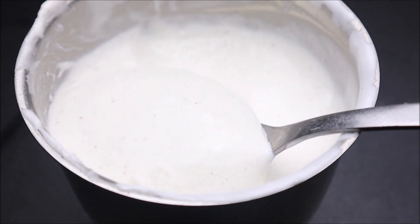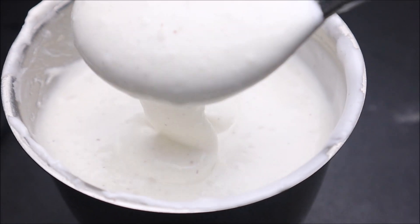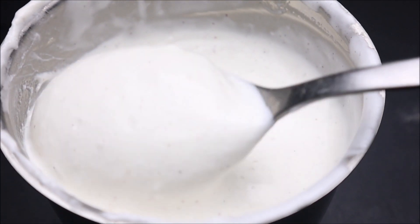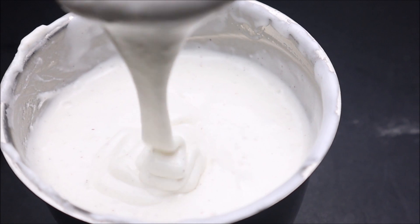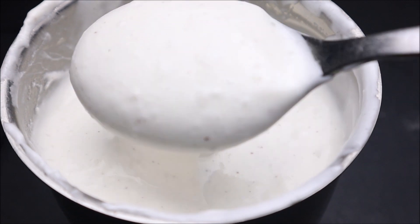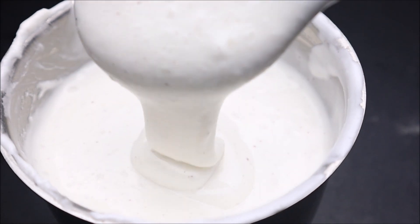I am going to make the recipe of mayonnaise. We are going to make a mayonnaise — it is a very tasty. If you go to a bakery or a hotel, we will make a mayonnaise.